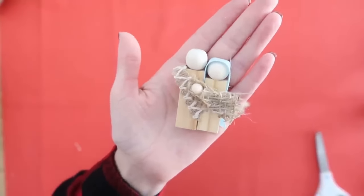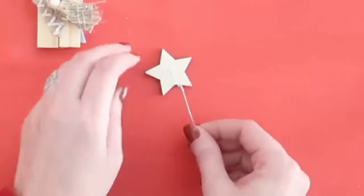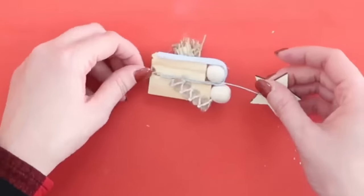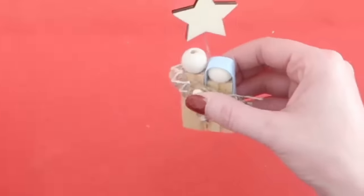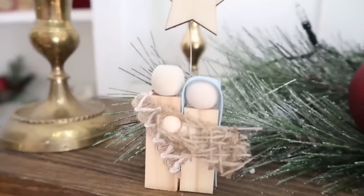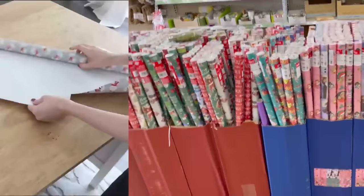Here's our cute little nativity! We can leave it as is, or find these cute little wood stars at Dollar Tree and add one over the top of the nativity. Add a little piece of floral wire to the back of the star with some hot glue, then glue the end of the floral wire onto the back of our nativity — so we have the little north star above Mary, Joseph, and baby Jesus. So quick and easy, and so cute. If you don't have a lot of space this will fit anywhere — it would be super cute in a tiered tray too.